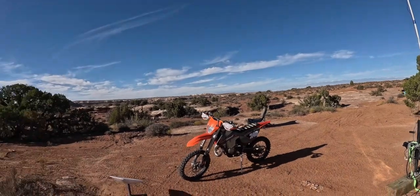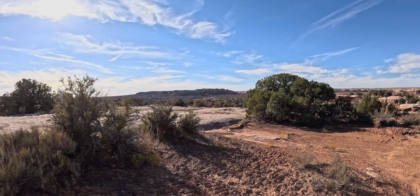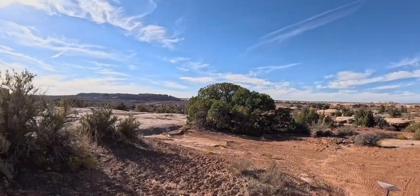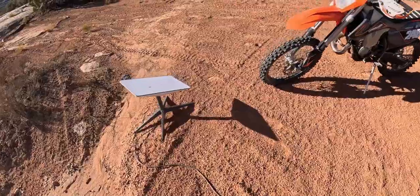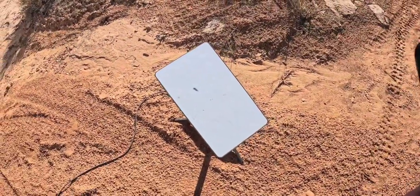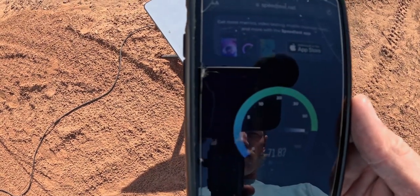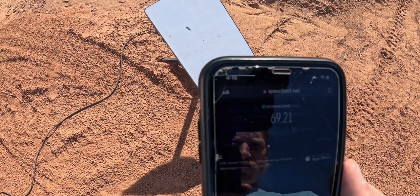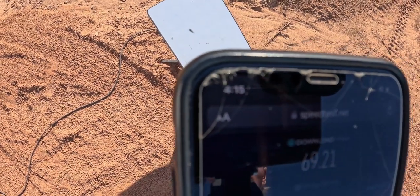From here to our camp to the rope swing — which is way down there — it's about a half mile, maybe three quarters of a mile in distance. Let's see what kind of speed we get right here at the Starlink. Let's do a speed test. We're pulling about 69.21 Mbps right here at camp.